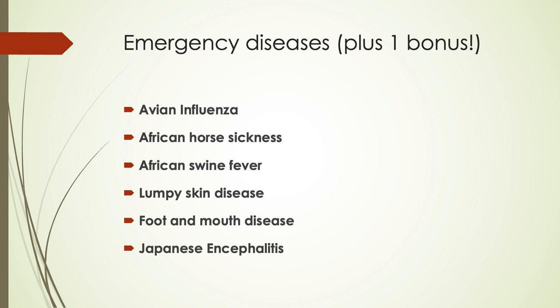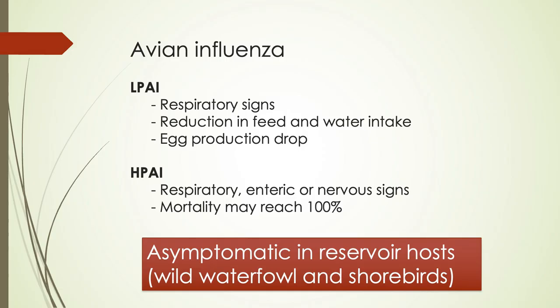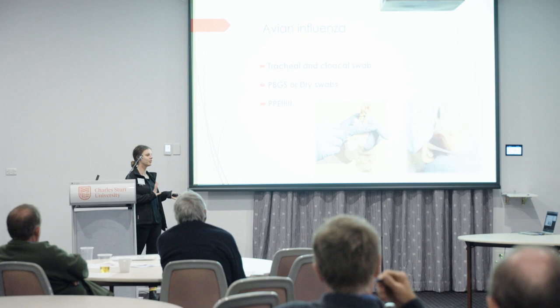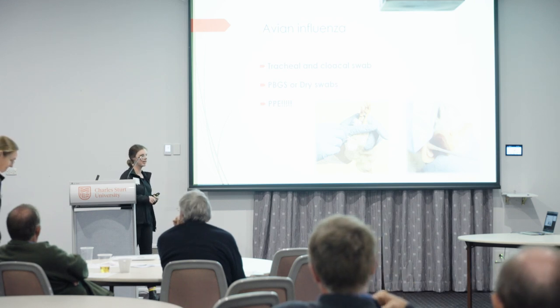I'll go through the samples needed for emergency animal diseases, plus a bonus one — Japanese encephalitis. For avian influenza, there's low and high pathogen AI. A reminder that there are asymptomatic reservoir hosts — we've recently had wild ducks test positive for low pathogen AI, so it is out there. For samples, take tracheal and cloacal swabs, preferably PBGS or dry. Please wear your PPE including masks, as the virus can be aerosolised and is a zoonotic risk. If you don't have PPE, we are happy to receive the whole bird at EMAI and do the swabs for you.